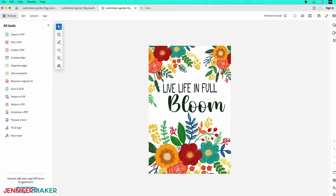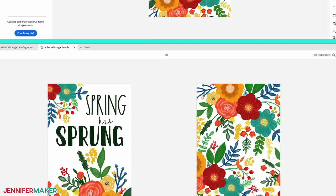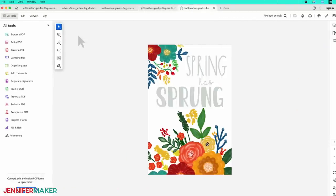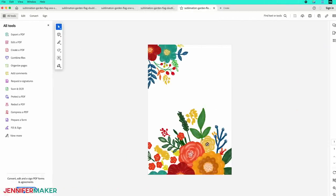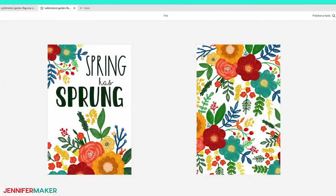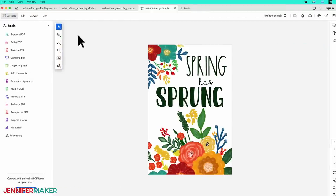Here's what the designs look like: my Full Bloom one-sided design, and the same design with an area for personalization. My Spring Has Sprung design is a double-sided option for garden flags that can be sublimated on both sides, and you can use the no-text version to create your own personalized design. Today I'm going to show you how to make the Full Bloom design with personalized text, as well as the Spring Has Sprung double-sided design. You'll be able to use these same steps for any of the designs, or to create your own custom-designed flag.